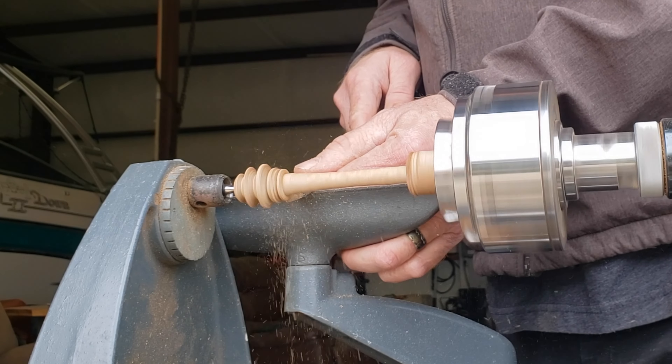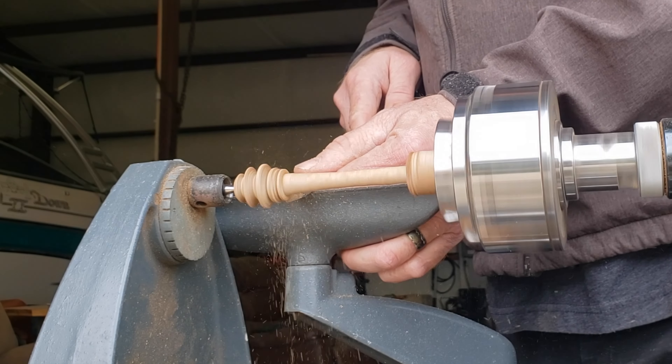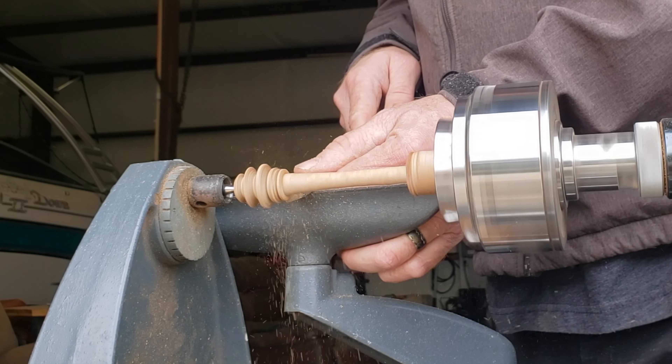And here is another death wobble. Luckily, I caught this one before it broke or went crazy and flew off.